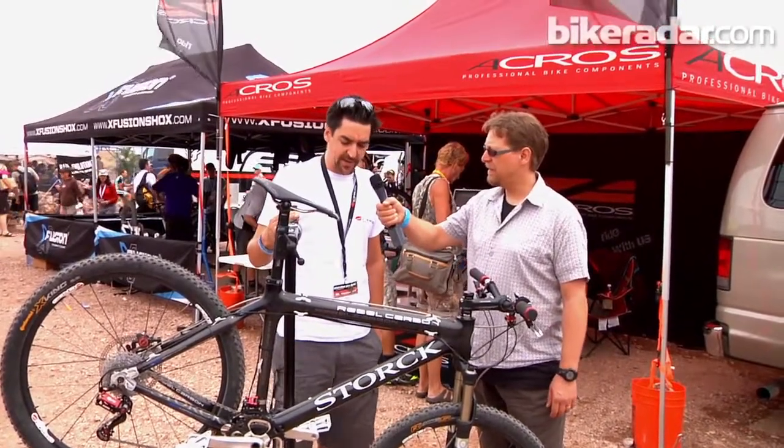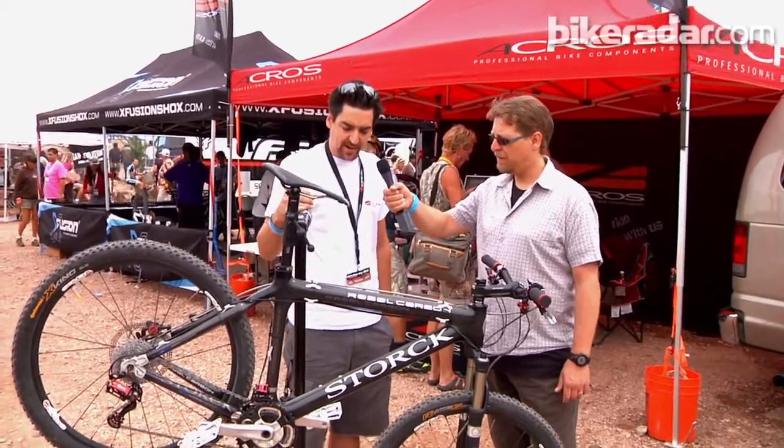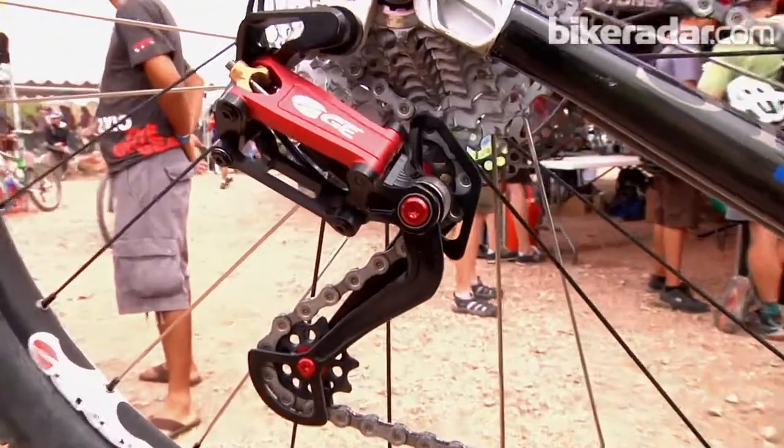It works hydraulically in both directions, and as you can see on that bike here, we have a system of two shifters, front derailleur, rear derailleur, and all the lines.